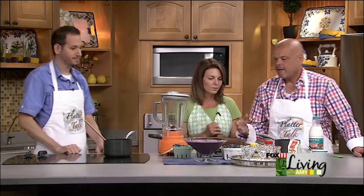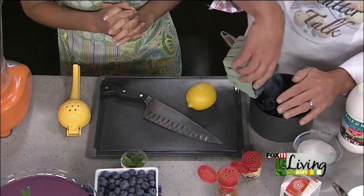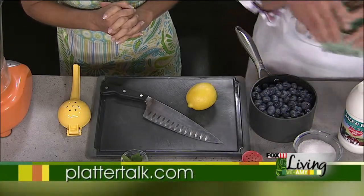This recipe calls for four cups — we just use two pints of market-fresh blueberries. And if you can pick them yourself out in the wild, even better.